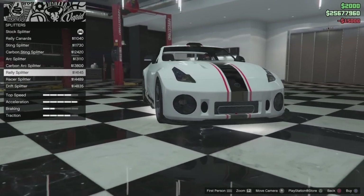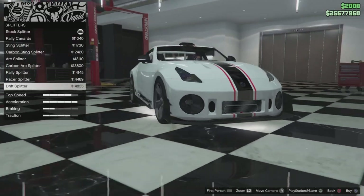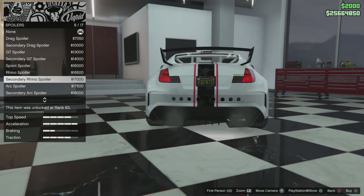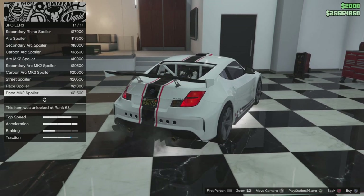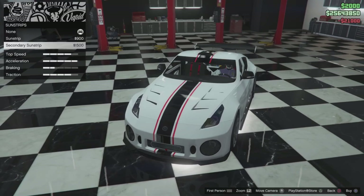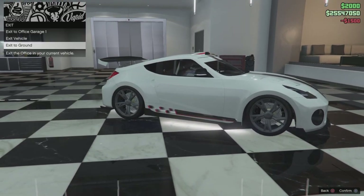For the splitter you've got rally cannons — these are a bit too big. Let's see what the back looks like. I want to go with something smaller so we'll go with a smaller one. For the spoiler you've got drag spoiler, secondary drag, GT spoiler, sprint spoiler, rhino spoiler, secondary rhino, arc spoiler, secondary arc, carbon arc, arc mark 2, secondary arc mark 2, carbon arc mark 2, street spoiler, race spoiler, and race mark 2. We'll go with the race spoiler. Then sun strips — we'll go with the normal one. Suspension all the way down, race transmission, turbo, and we'll leave the wheels. Light smooth for tint — let's go test drive this vehicle.